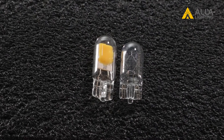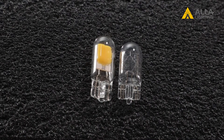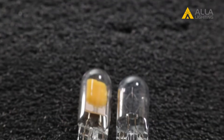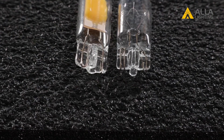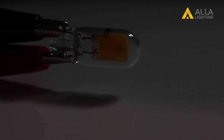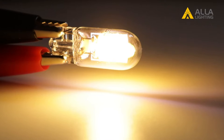Now that we have the bulb out, let's compare it to the LED bulb from Ayla Lighting. You can see that both bulbs are identical in size, and the LED and the halogen have the exact same base, making for an easy plug-and-play fit. Also notice the large center place LED chip for extreme brightness.